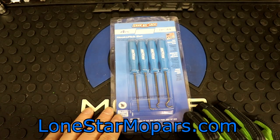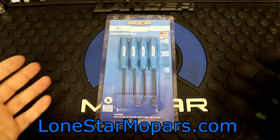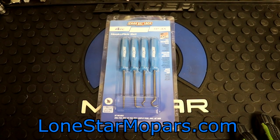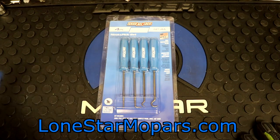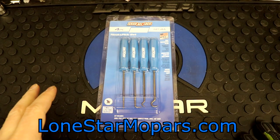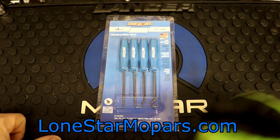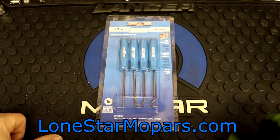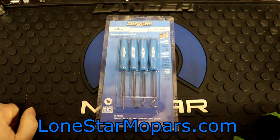A lot of times, particularly with the old acetate-handled picks that preceded these, you might find places that advertise the old design if they have old stock or just don't update their images. If you see that, it's the same thing — this design is superseding it as best I can tell. So if you want the acetate picks or you have some and love them, it might be the time to pick them up.